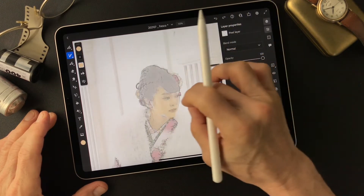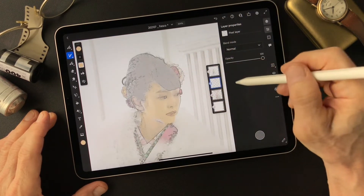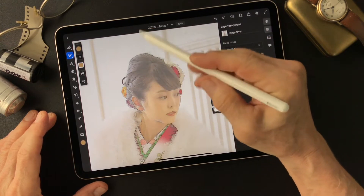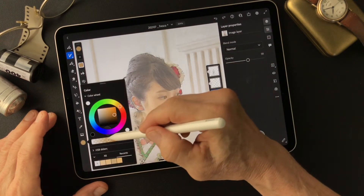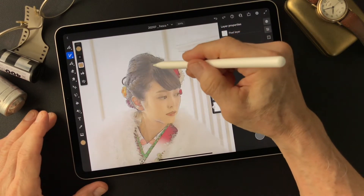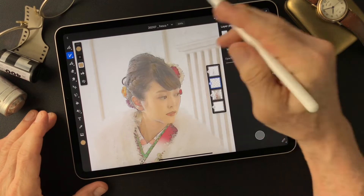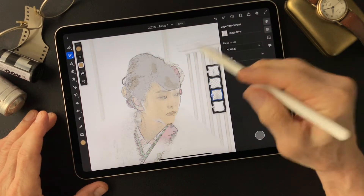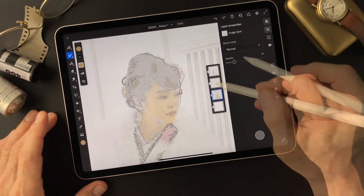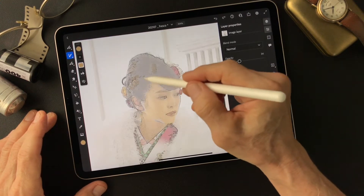Then go to hair. I'm going to paint the light area first — a little bit light. This is the light area, and when I add the dark area it's going to blend in.